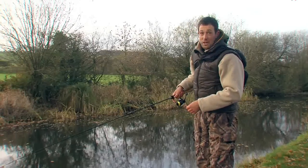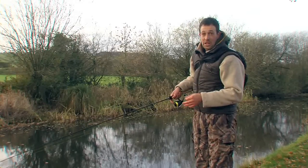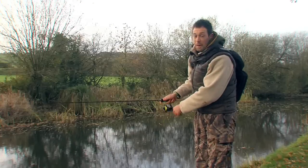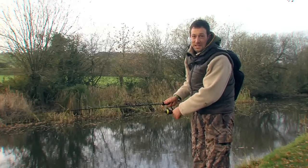We've already had a couple of casts in this swim and we've been lucky enough to get a small fish already. Now what I'm looking to do is work my way around the swim, generally clockwise, having about six or eight casts in each swim and then moving on. It's all about covering the water and putting it in front of as many pike as I can during these short winter days.